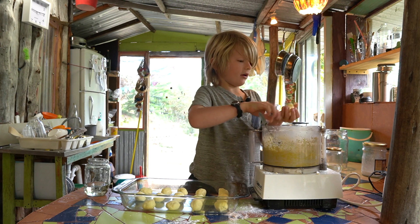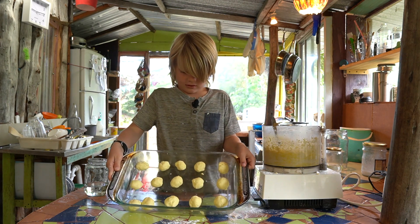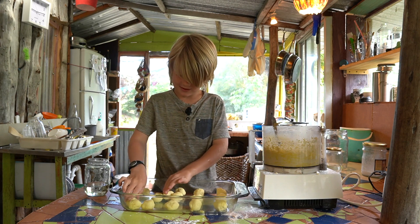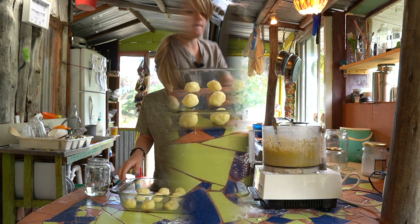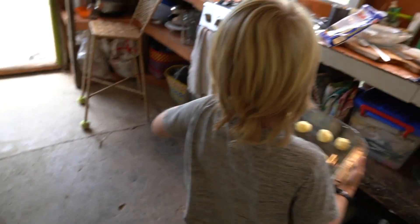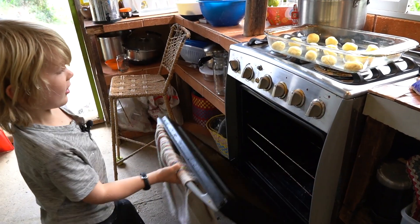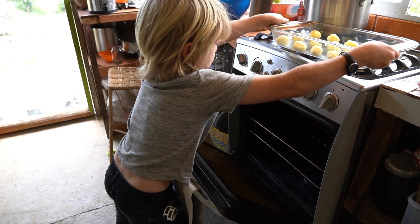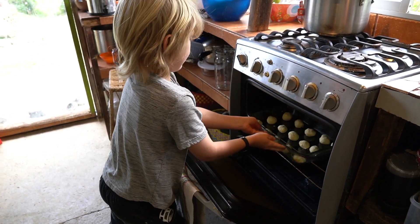This is my last ball, and then we're going to put it in the oven. Here we go — into the oven. Yeah, that's hot!